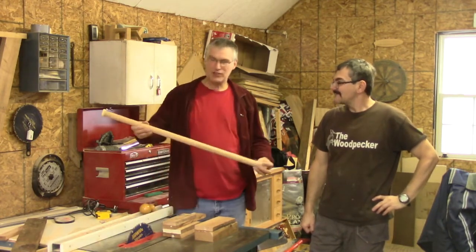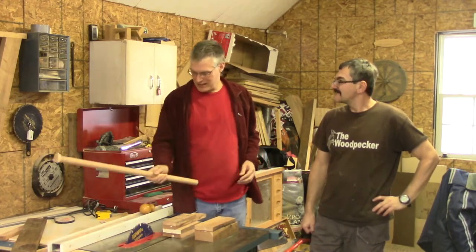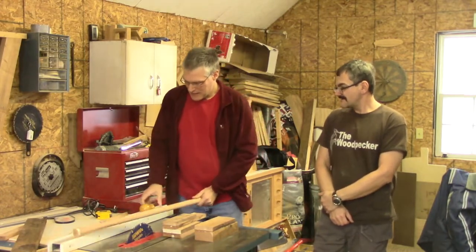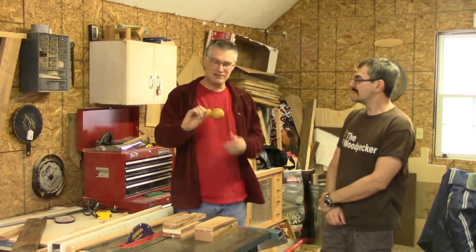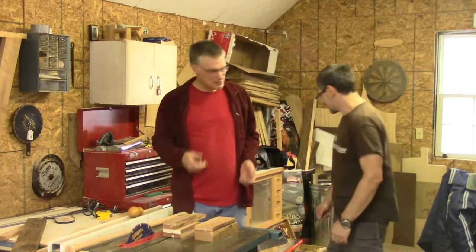So my wife wanted some curtain rods for the upstairs of the house — five windows in all — and I've already turned the dowels for it out of cherry. The downstairs of the house has these finials and she likes them, so she wants us to replicate them.